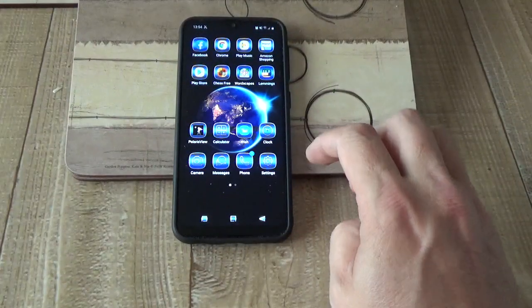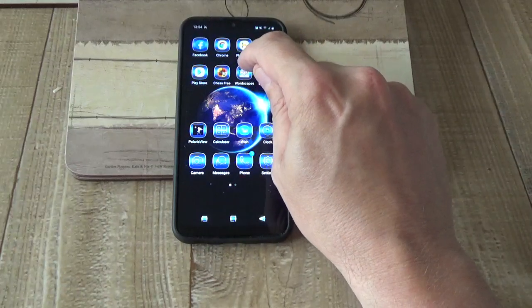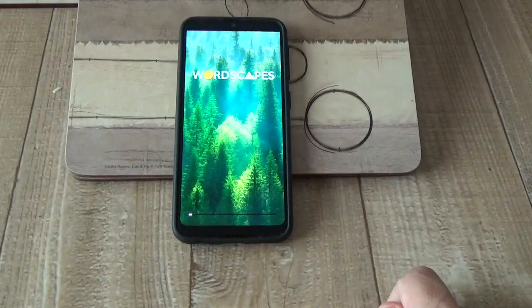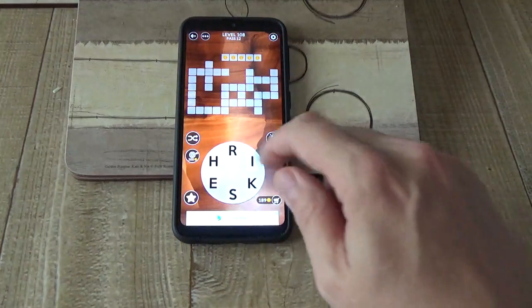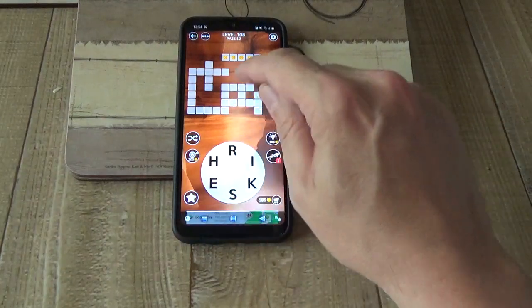Games-wise, I don't really play many games. I've got Lemmings on there — it's a bit tedious in my view. Wordscapes is a basic word puzzle game, quite popular I believe. There you go — it's straight in there, go to the level — so there's no hanging around at all.